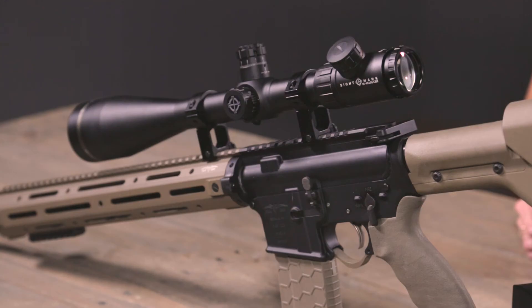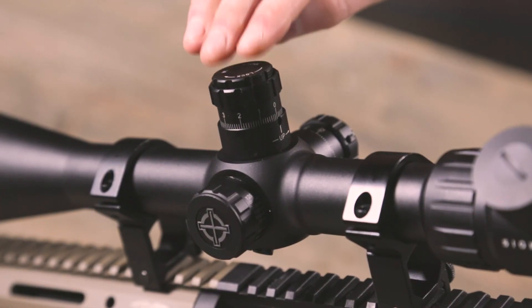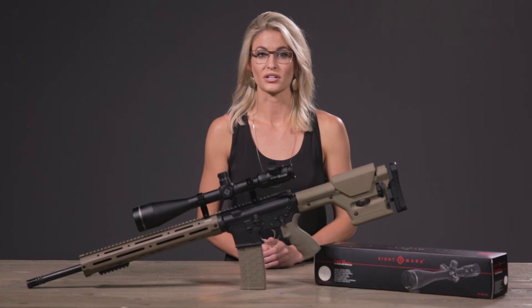The unit has 1/8th MOA elevation and windage that can be easily adjusted by the exposed twist locking turrets on the top and side of the unit. For more information on the Core SX 10-40x56 CBR Rifle Scope or any of our products, check out Sightmark.com.